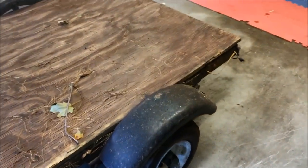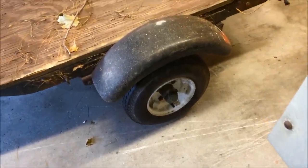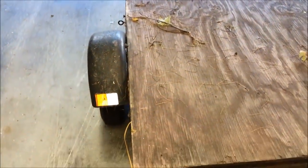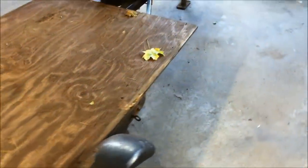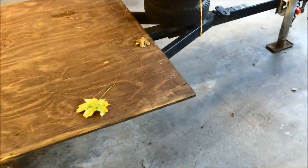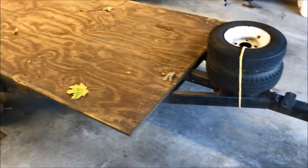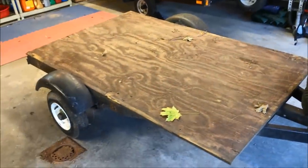I'm going to rewire it, put on some lights, paint the fenders, repack the hubs and bearings to make sure those are good to go, and trim off the plywood so it's nice and neat. We may also be putting a stake body on it so whatever he loads up won't fall off. Follow along — I'll show you all the tips and tricks, similar to what I did on my snowmobile trailer last year. It's pretty much the same process, just a little bit different.